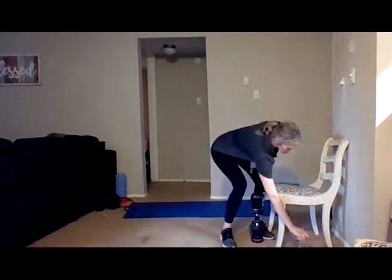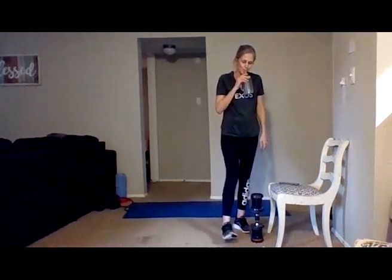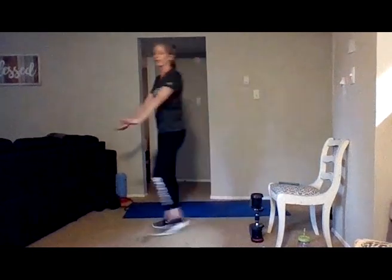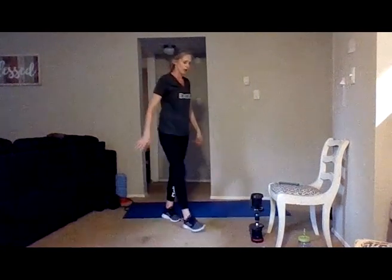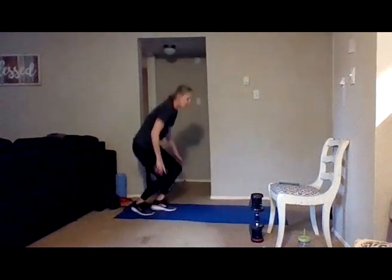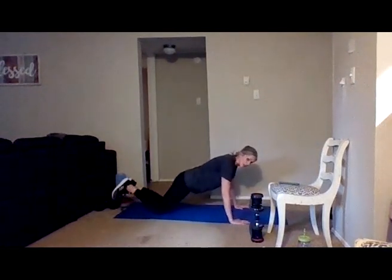30 second rest — grab a drink of water if you need it. We've got push-ups and skater hops coming up. With the push-ups, option to do them on the wall, off of your couch, or dining room table — going up and down — or on the floor. I'll be on the floor for the first set and show modified on the second set. We're going 20 push-ups — you can go on your toes or down on your knees.